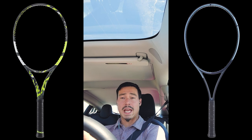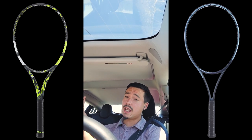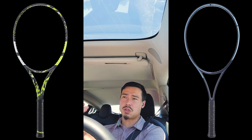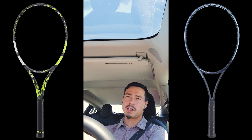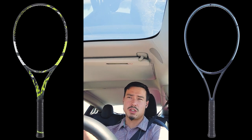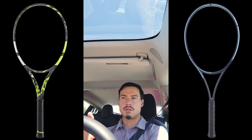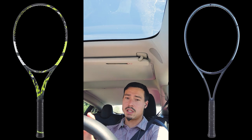It turns out the Gravity MP has a lower twist weight on average than the Pure Aero 98, which affects stability a little bit. I couldn't get the swing weight as low as my Pure Aero 98 — it wasn't so far over that it felt like a whole different racket, but it was a little higher than I wanted, especially relative to the twist weight. I have an interesting observation and theory about that, and I'll also throw in the reason I was so intrigued by the Gravity in the first place.